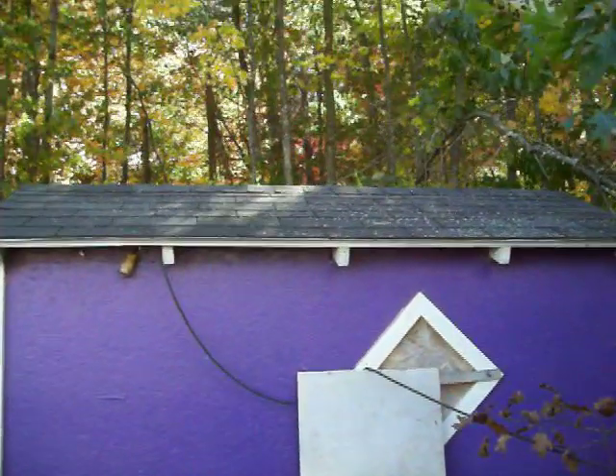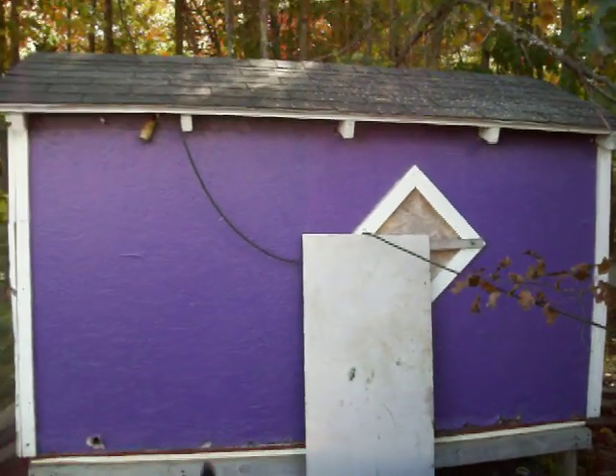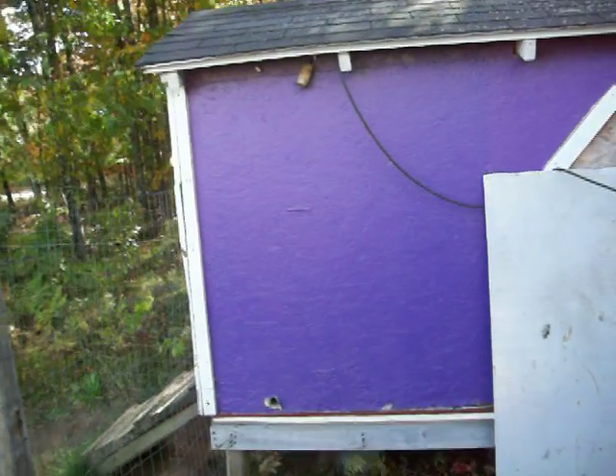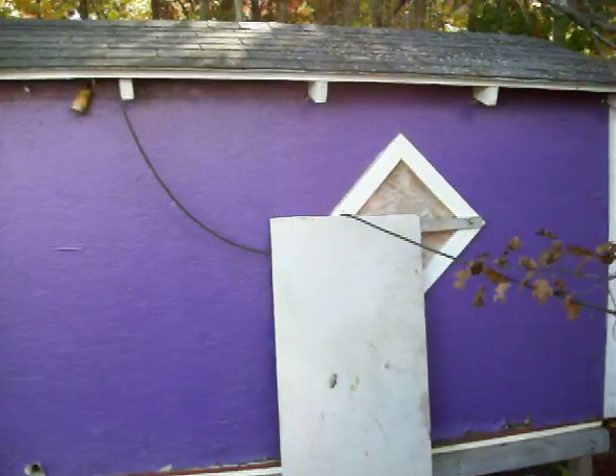It's got a partition right about where that 2x4 is in the middle that goes down. My dog has an insulated back half, and the front half we keep for his dog food and stuff — he can just kind of chill out there if he doesn't want to sit in the back.